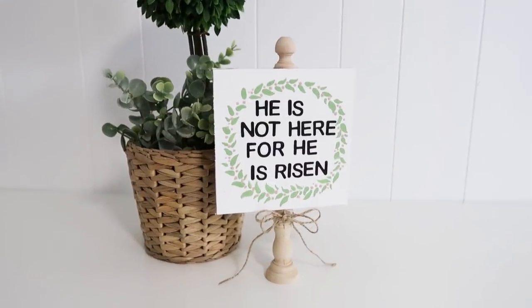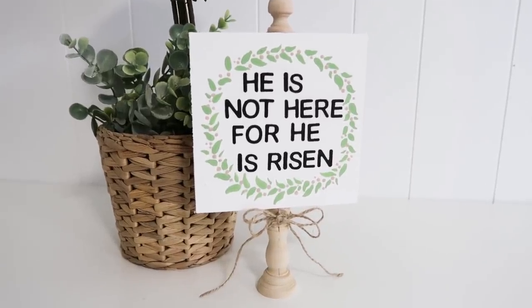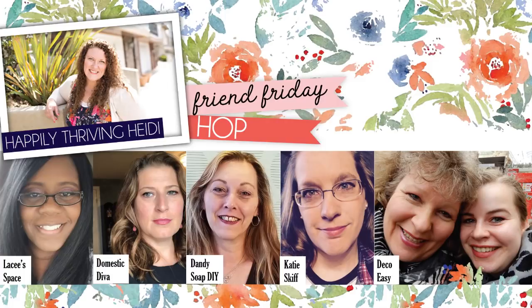Leave a comment below to let me know which was your favorite craft project today! Don't forget to hop along to the next girl in the hop for this Friend Friday. Thanks so much for stopping by, and until the next episode!